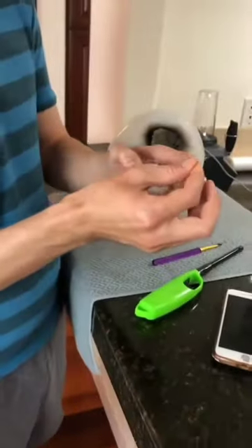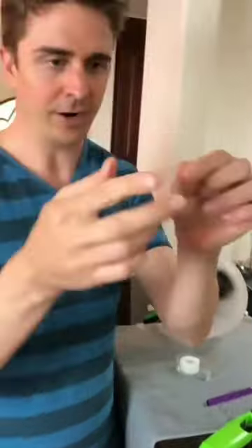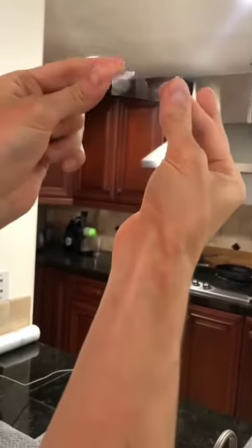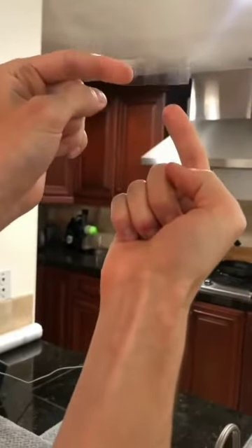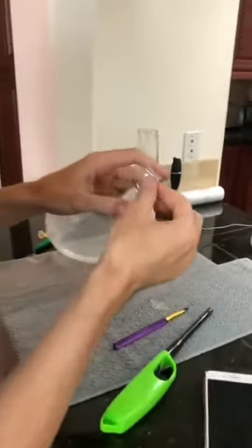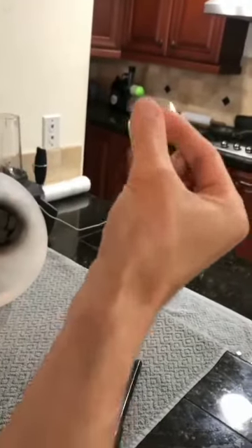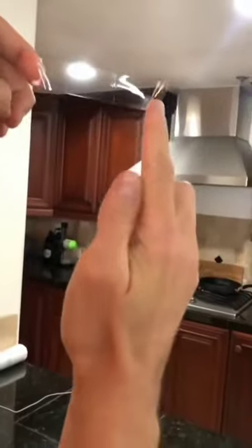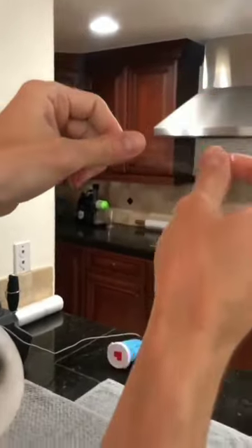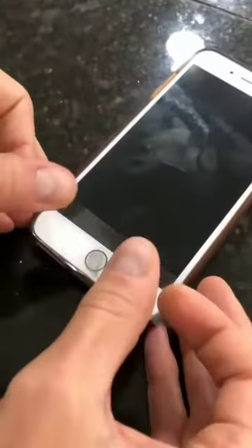Now take a piece of tape — I prefer a thin scotch tape. Every time you touch the tape you're going to leave a fingerprint, so the middle has to remain completely clean. Pull a big piece out that's much longer than you need. You can touch the edges, but the middle has to stay completely clean.